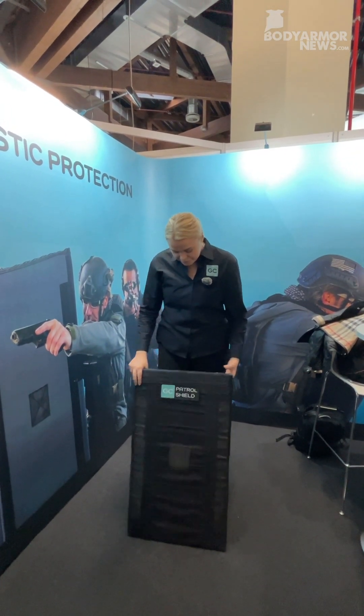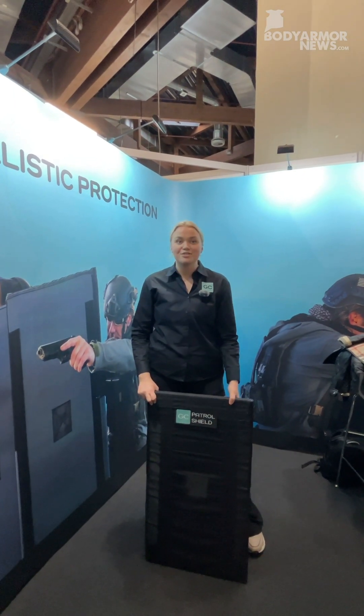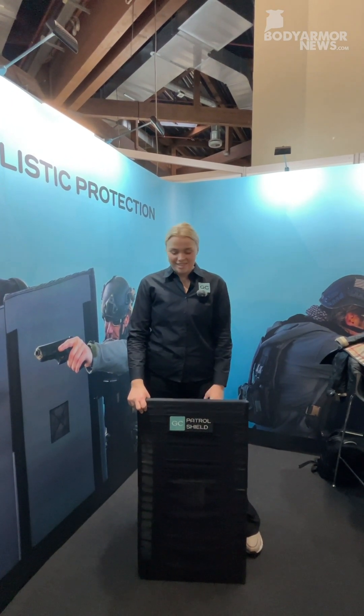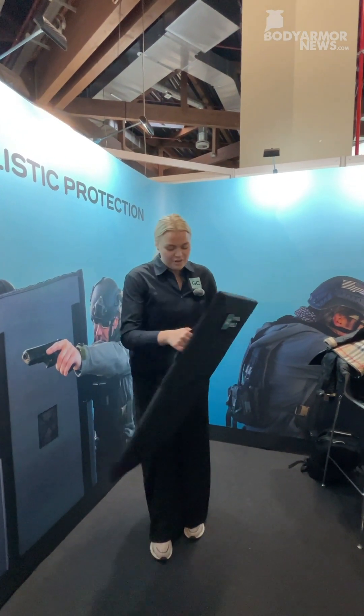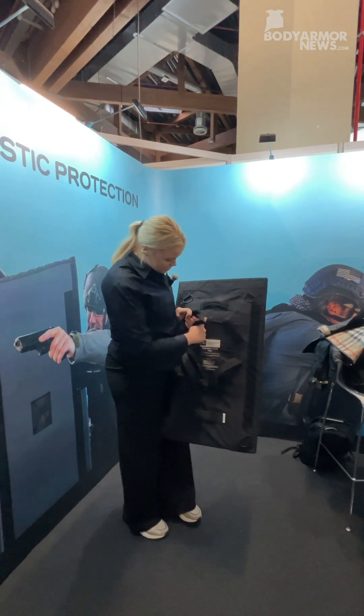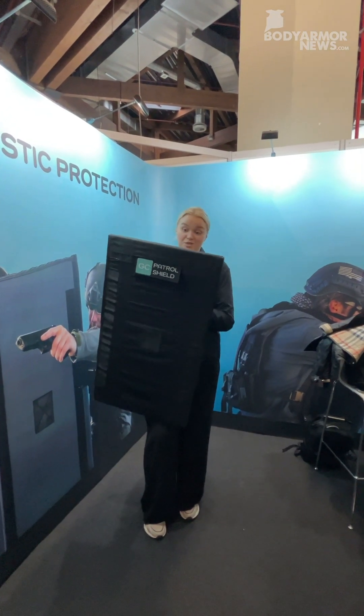One of the unique things about the shield is that it floats, and it will hide the IR thermal signature. Also, as you see, it has an ambidextrous handle system that is made to be very easy to use.